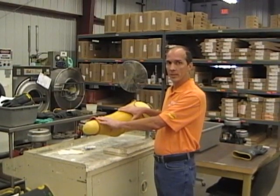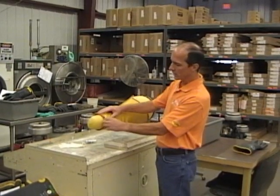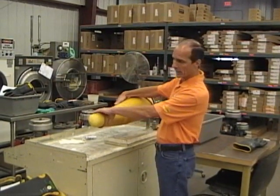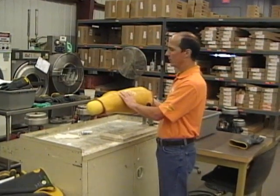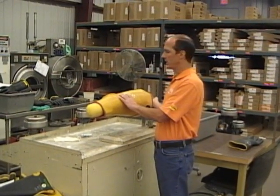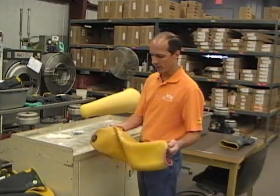The sleeves are also inflated for visual inspection. We do the inside first, of course, and then the outside. In this case, we did find a scuff right here, which upon further examination you can see the red inside of this sleeve, which again makes this sleeve considered defective.